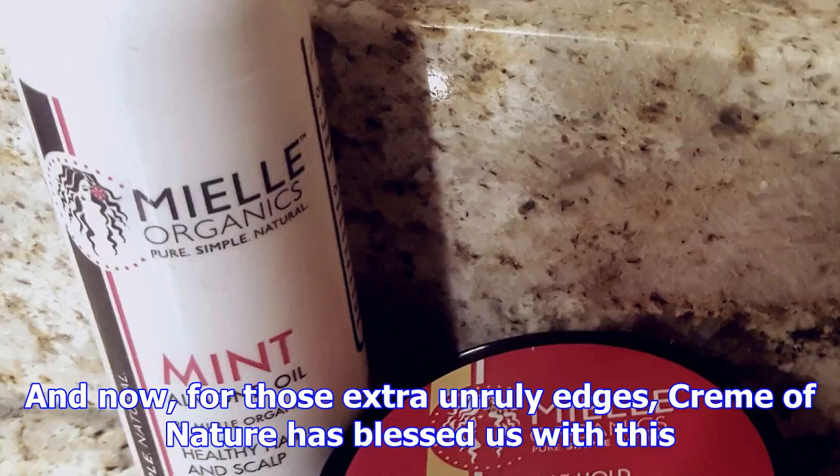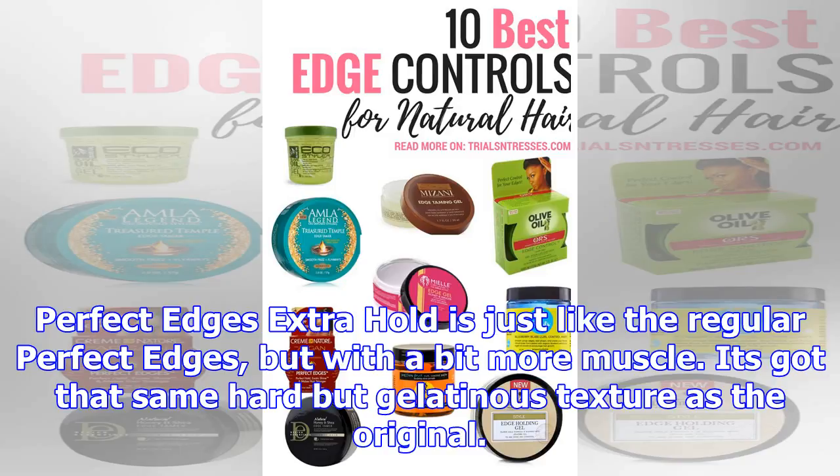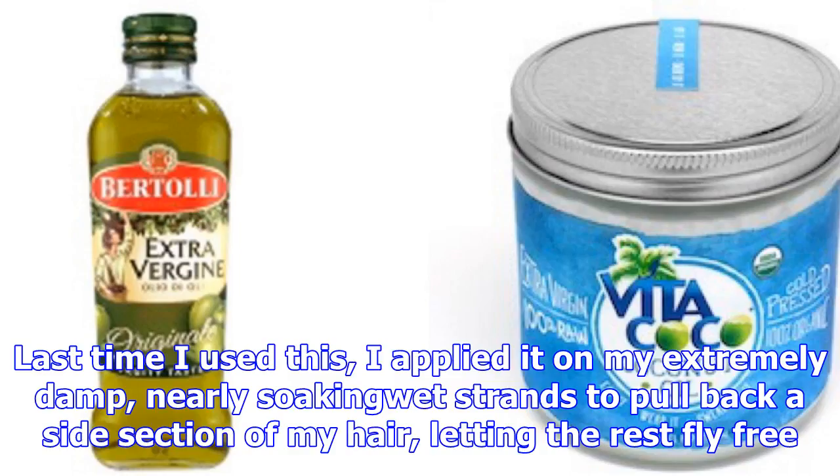And now, for those extra unruly edges, Creme of Nature has blessed us with this. Perfect Edges Extra Hold is just like the regular Perfect Edges, but with a bit more muscle. It's got that same hard but gelatinous texture as the original.